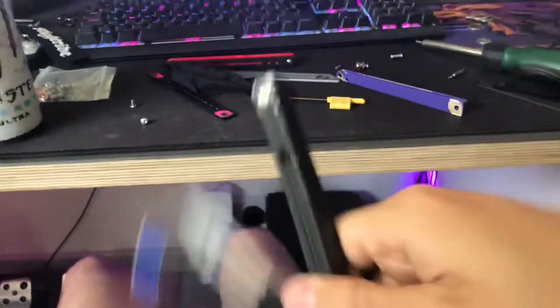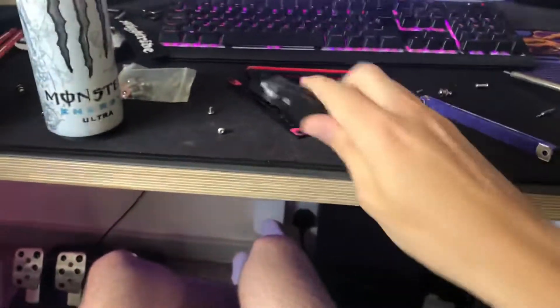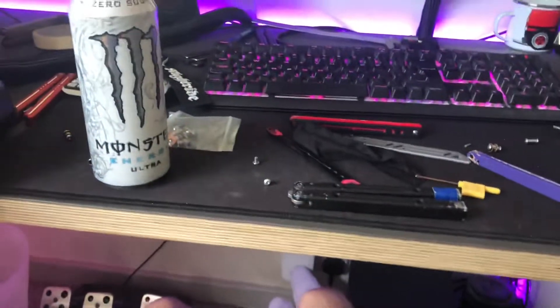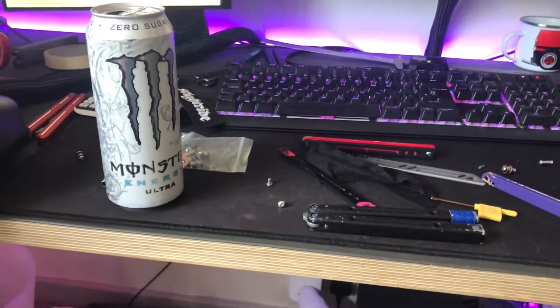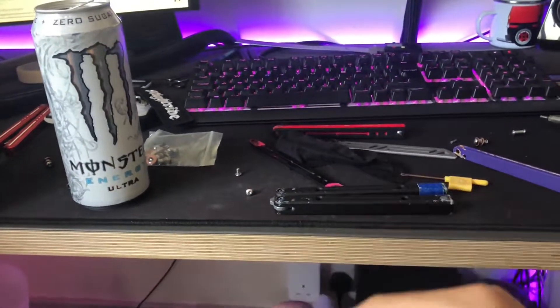Alright, this is going to be a less than formal video today, but as some of you may have seen recently, Squid Industries just announced a purple Nautilus — a V2 — and I was like, oh shit, I want to buy that, that's pretty cool.